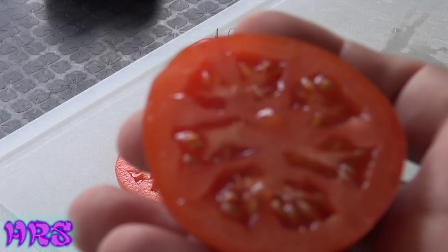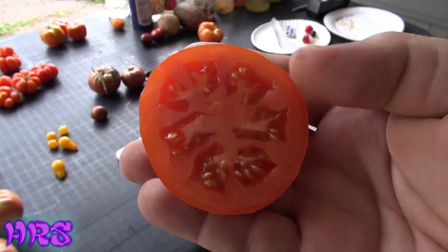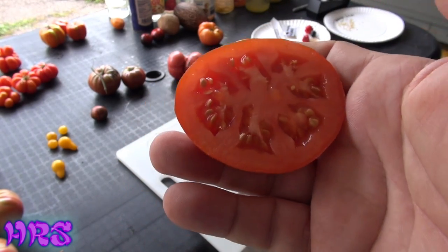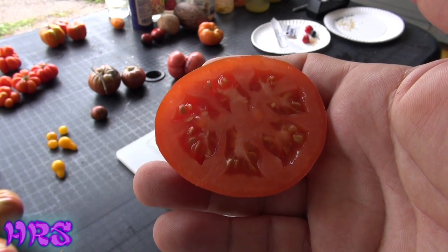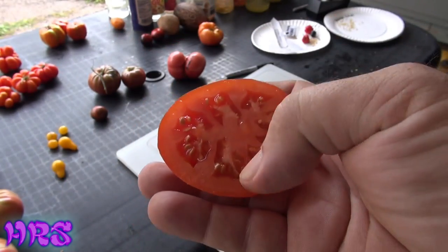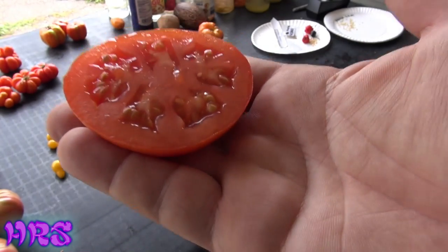If you look closely — let me zoom you out — you can see that there's really no wilding in the rind. I do see a little bit of wilding, maybe a little bit right there. But that could be because I picked them a little early, because I'm trying to get to my tomatoes before the stink bugs and birds and everything else attacking them. So I got to pick them a little early and this could still be in the ripening stage. You can see the color and the rind and everything is pretty much uniform.